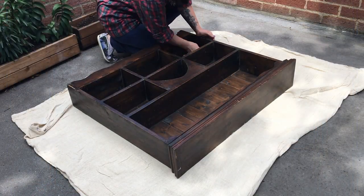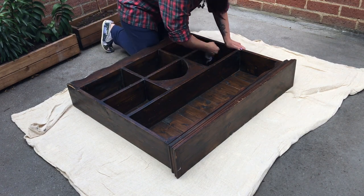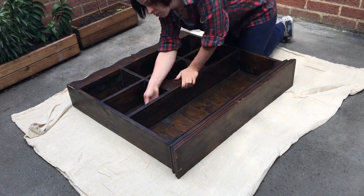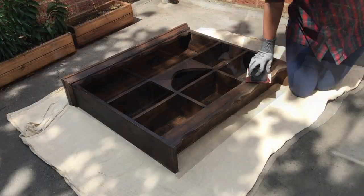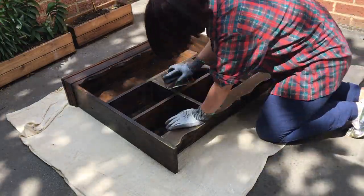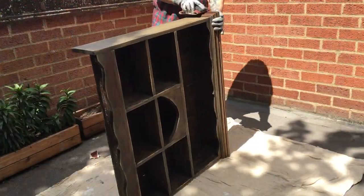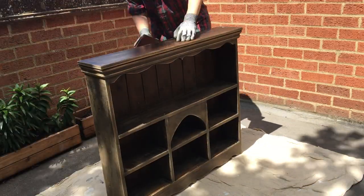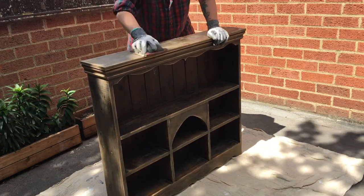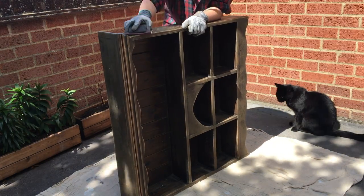I start off by cleaning everything off just with a damp cloth from all of the cobwebs and dust that came with it when I got it. Then after I cleaned it off I sanded it down using a 120-grit sandpaper on a sanding block, just with my hands. I didn't think the electric sander was needed because there are a lot of smaller parts where I would struggle to get it in. It didn't take me long at all, and then I hoovered up all of the dust and wiped everything clean with a damp cloth.